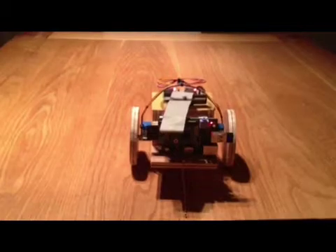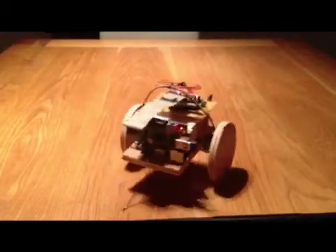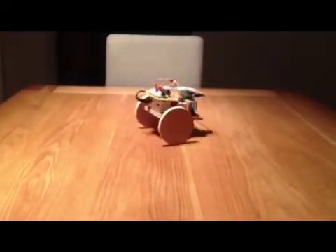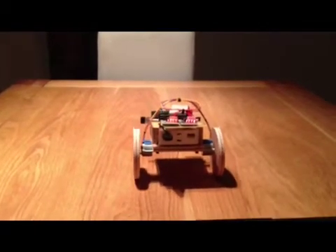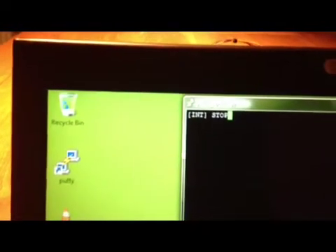The program has an interactive mode. Here we're in the most active mode. You can also record a path and play it back.